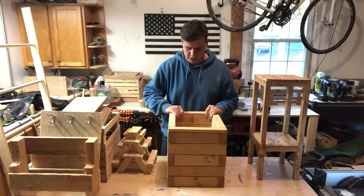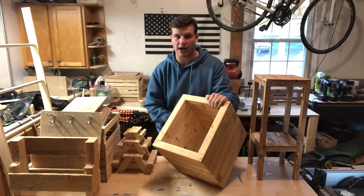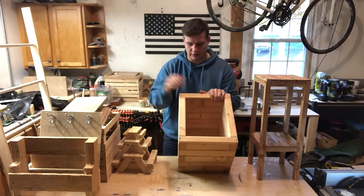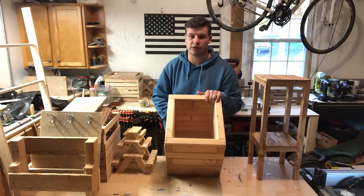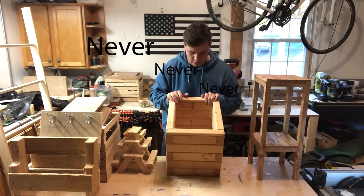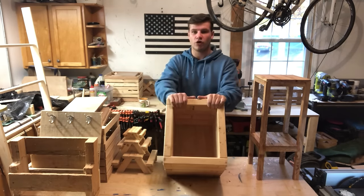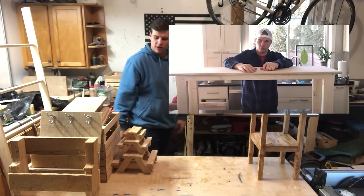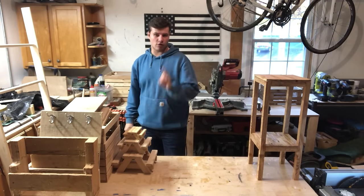Next we have the garden box or garden planter. This is just made from some 2x3s — it's a big heavy box that you put dirt in and then you can put flowers and stuff in it. Another great project for outside in the summer. Then we've got an outdoor bench — I have a video on how to make that as well, which will also be in one of these corners.